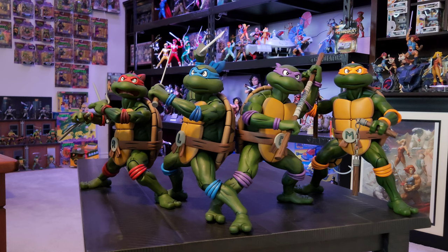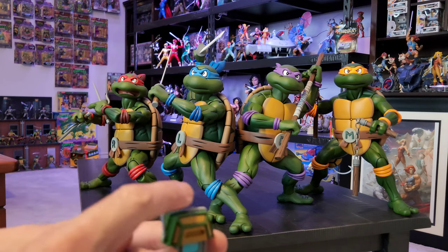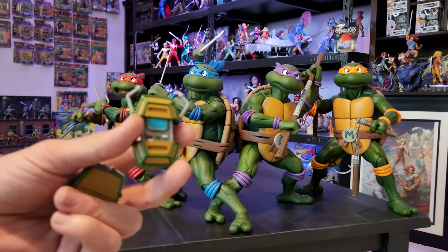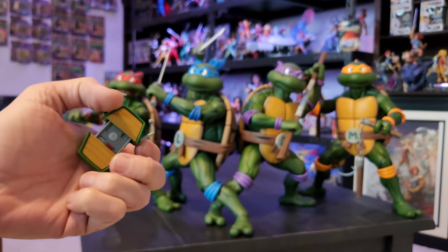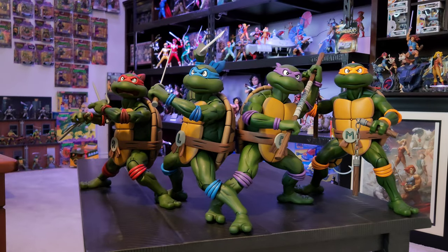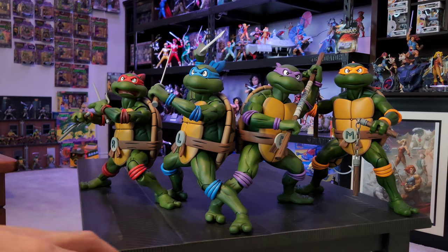There is the other Donatello head sculpt. They all did come with a turtle comm accessory that does open up - that is it right there. The antennas do open on the side, see right there, and then that is of course what it looks like closed.